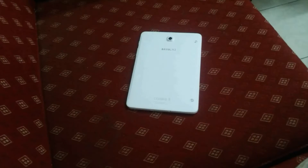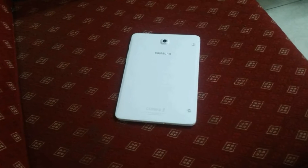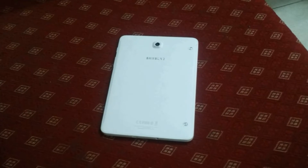Hey guys, this is Hassan here from HTech, and today I'm covering a device that is quite special. How is it special? Well, it's the top-of-the-line tablet offered by Samsung — the Tab S2.